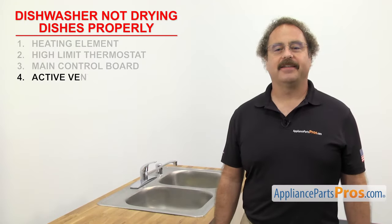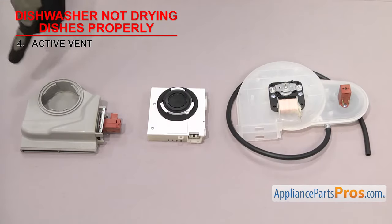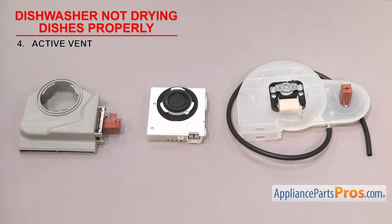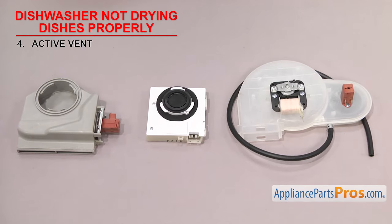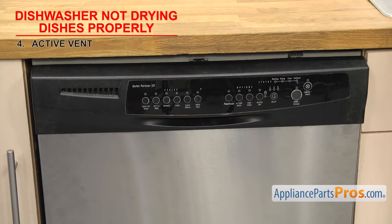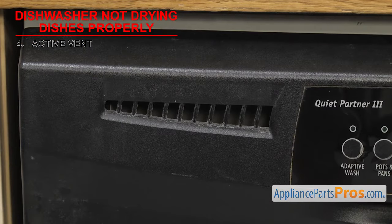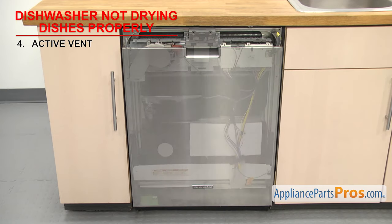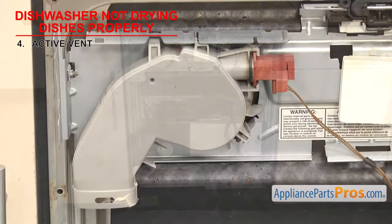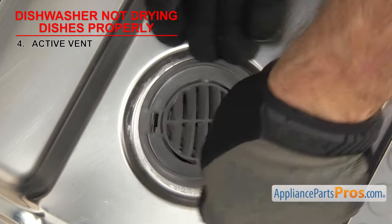Now we can look at the active vent. It opens to allow the hot air to vent out of the dishwasher. The active vent opens during the drying cycle to allow proper air circulation so that the dishes dry. They usually have a plastic body and a wax motor to open the vent. The active vent, if your model has one, is usually located in the control panel or behind the dishwasher's front panel — you can see the vent holes on the end of the control panel. If your dishwasher isn't drying the dishes properly, it could be that the active vent has failed and is not opening to allow proper circulation.